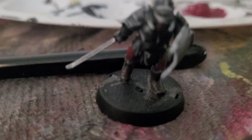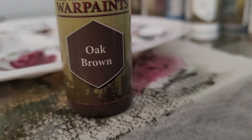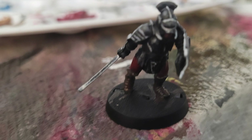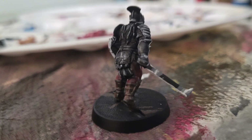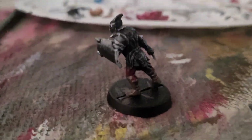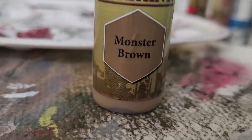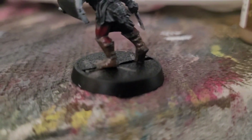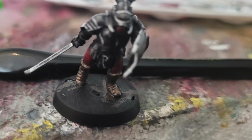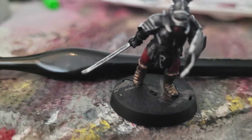Now we're going to do a highlight on the cloth and leather. Get Oak Brown for the highlight — this will be mostly on the outer edges, not where the crotch area is. The majority of highlights will be on the back of the feet and the foot itself. Then use Monster Brown as an edge highlight for the leather parts. Get your fine tip brush and do a little edge highlight, or wherever it's a very high point of the miniature.